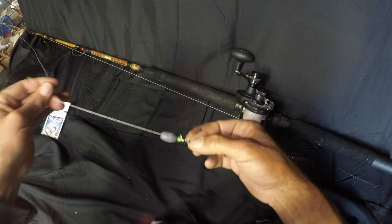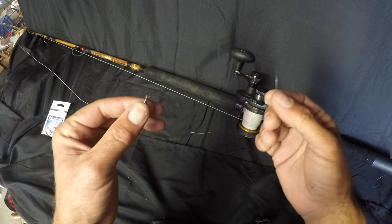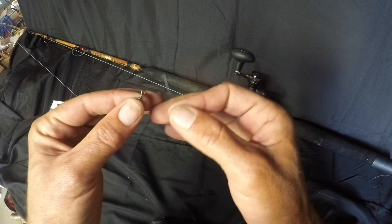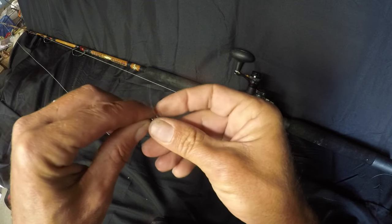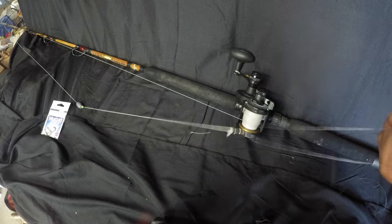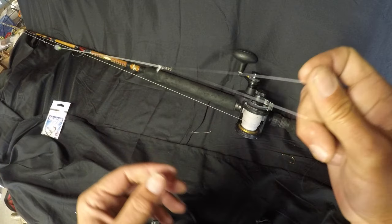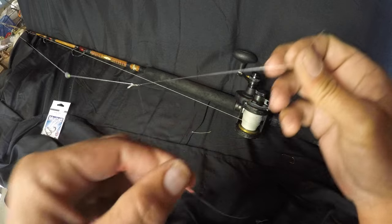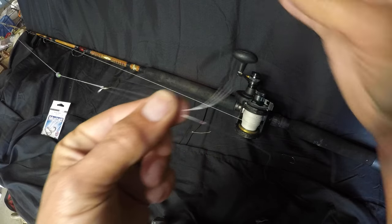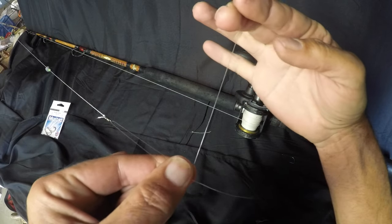Now our leader goes on next. For my leader material I'm typically using 20 or 25 pound — here I've got 20. I'll usually use a San Diego jam knot to tie my leader to my swivel. For the San Diego jam, go through the eye of the swivel just like that, then reel it up a bit. Pull your line through the eye of the swivel and leave yourself about six to eight inches. You're just going to wrap seven times.